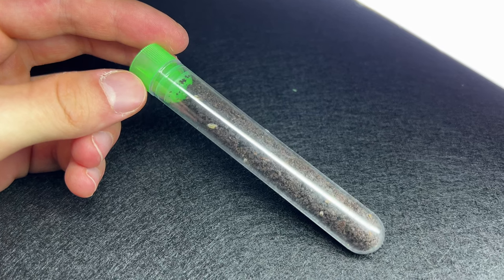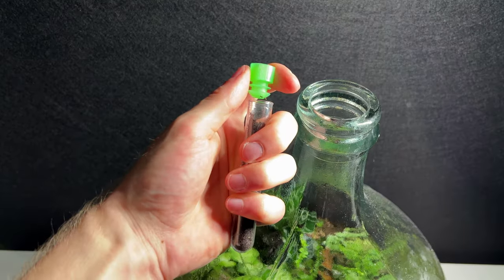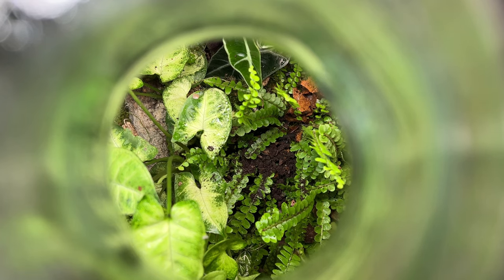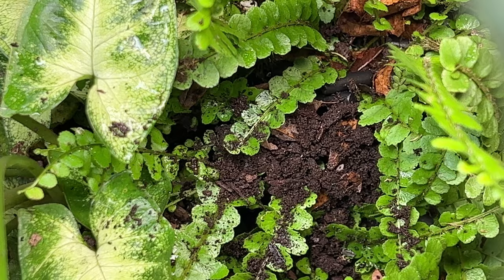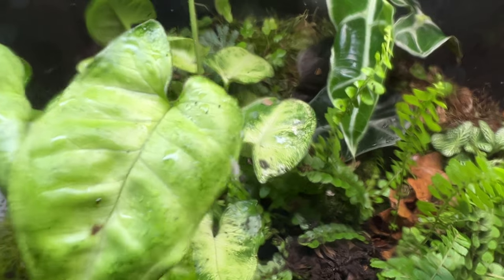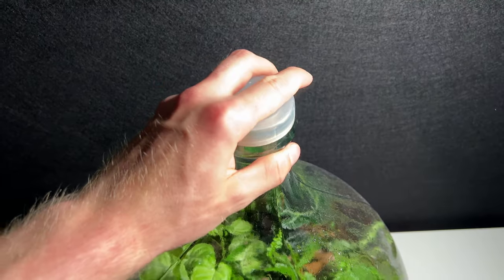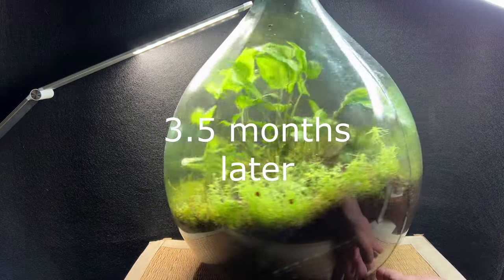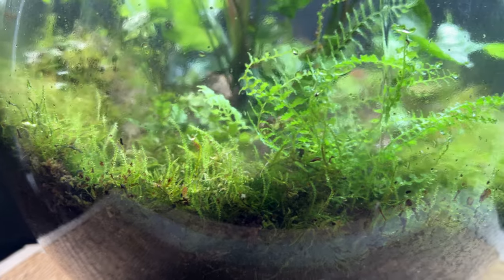The isopods came inside little test tubes that I emptied completely into the bottle. One of the isopods was stuck on his back on a leaf, but I was able to help him with some water from my spray bottle. A lot of time has now passed and the ecosystem looks extremely healthy. Many of the plants have grown a lot; even the moss grew quite a bit vertically, which indicates low light, but I think it looks awesome.